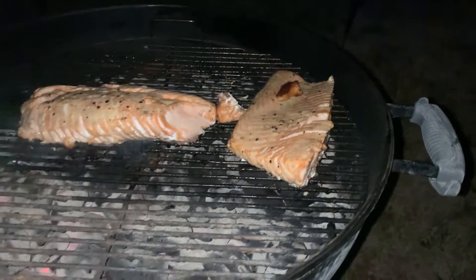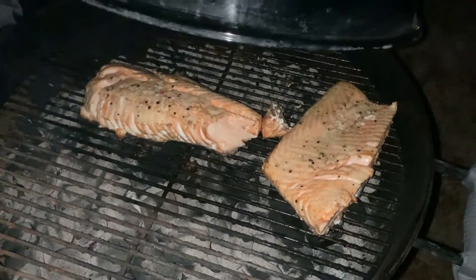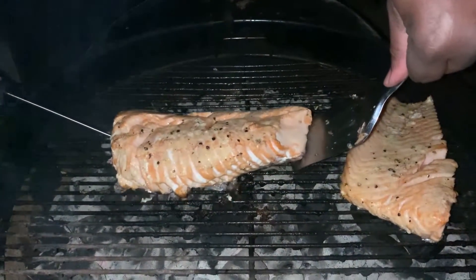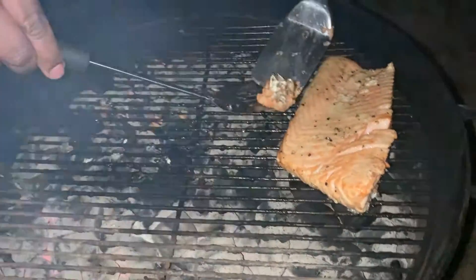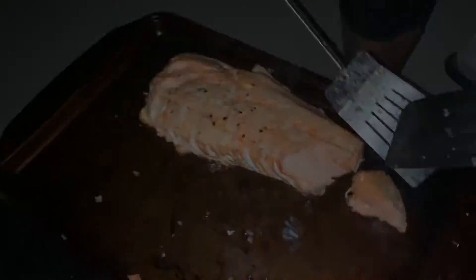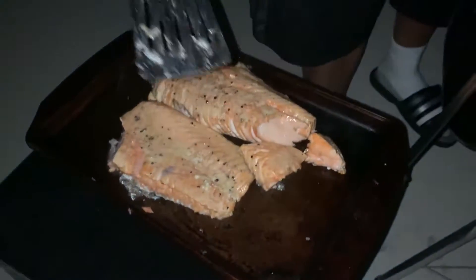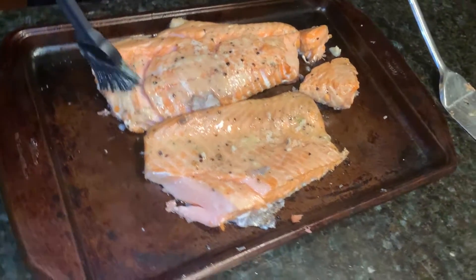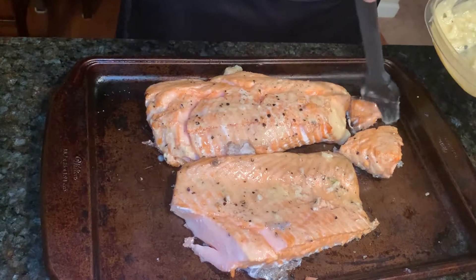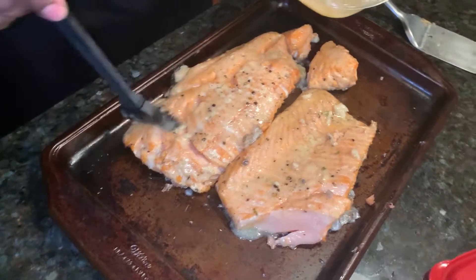A little food advice: if you get a thick piece, be prepared to cook it for a long time. So we're gonna cook the rest of this in the oven since we already got our grill flavor. Right now we'll put some more of the butter garlic sauce on the salmon, and we're gonna finish it off in the oven since it's already got its grilled flavor.